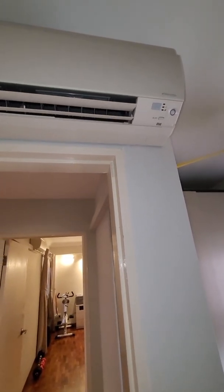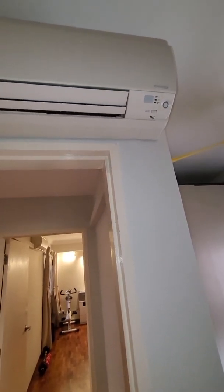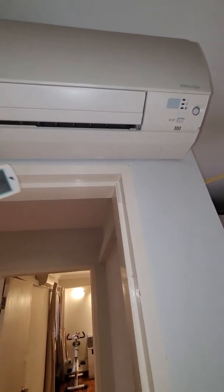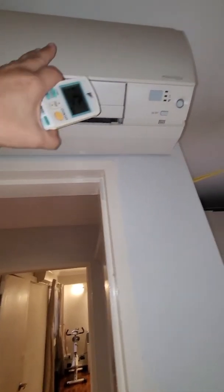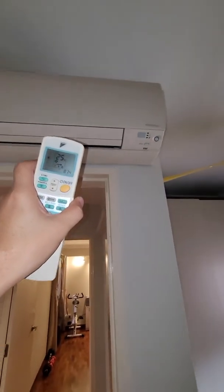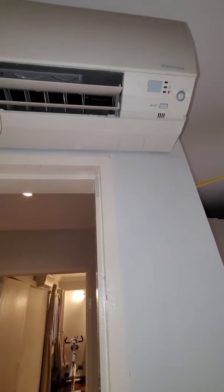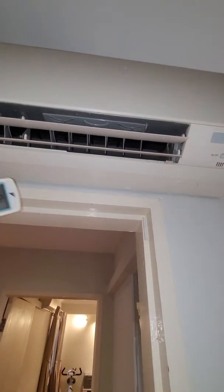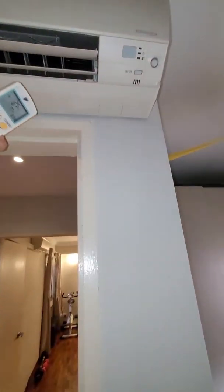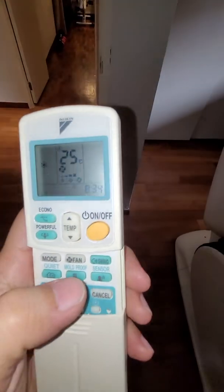Sometimes it measures only about 3 degrees Celsius. When it's so cold and you shut it off by closing the flap, all the cold air is trapped inside. The fan claw is still very cold, and as a result the blower and internal parts will become wet. When it's wet, there's a chance bacterial mold starts to grow.